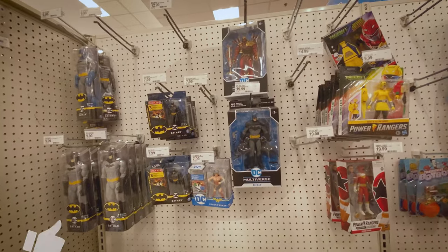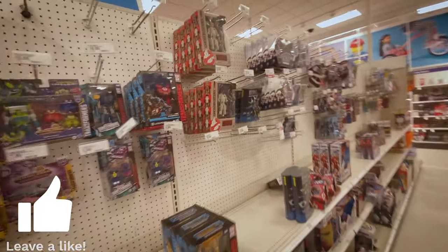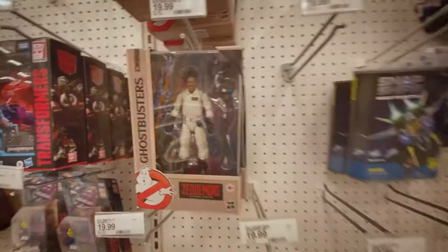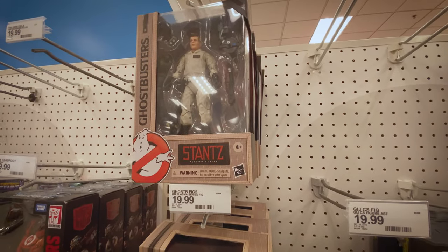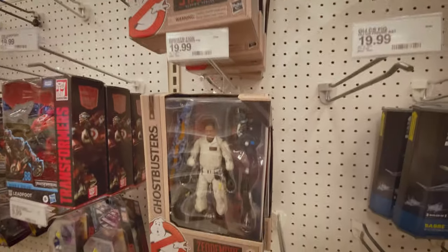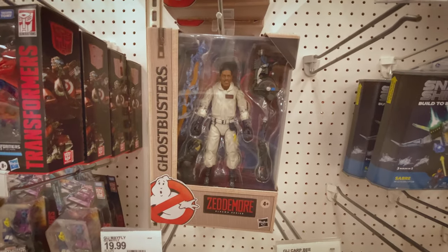A couple of Batman things and Batman action figures. But then once again - strikes again - the Ghostbusters figures, the peg warmers. Plasma Series, there we are.